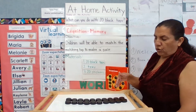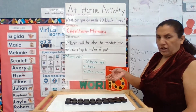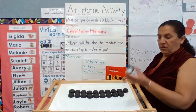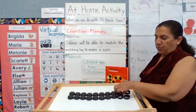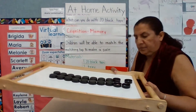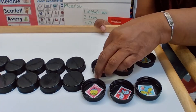For younger children, you can arrange the caps so they can see the picture — this way it won't be so challenging. For a three-year-old, you may want to put all of them with the sticker showing so they can see exactly which one matches with which one.